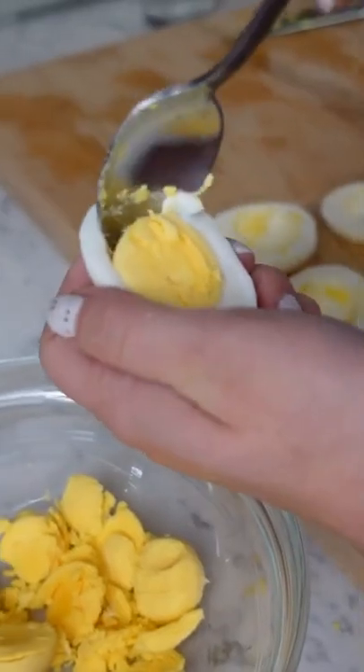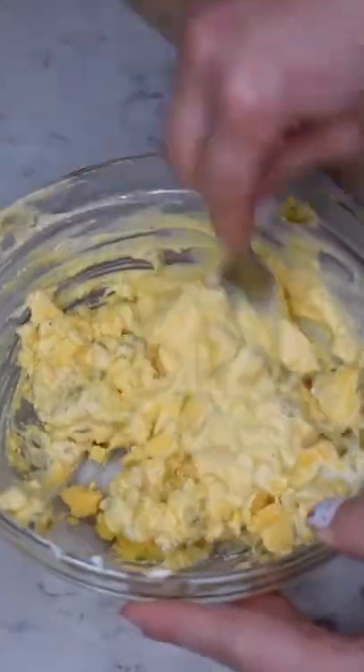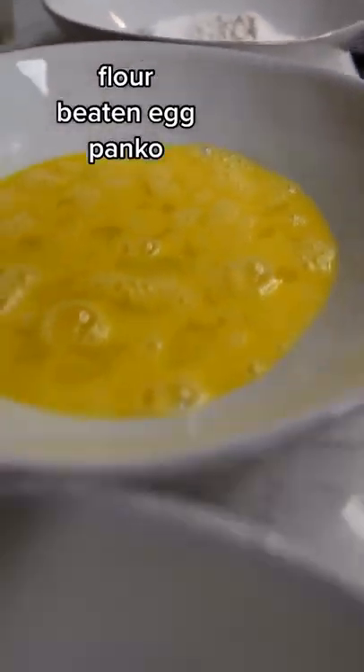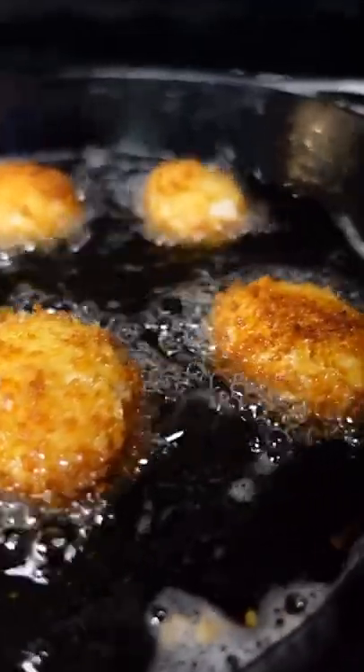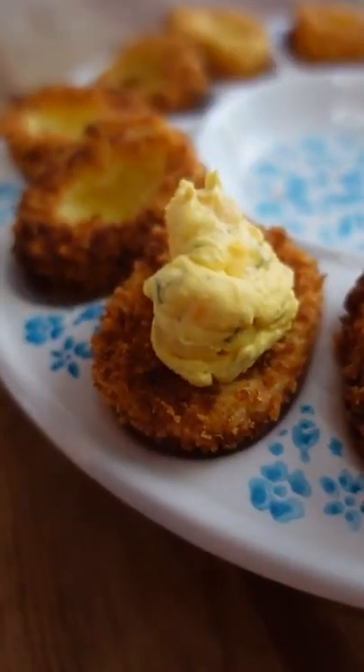Cut the eggs in half and make your filling any way you like it. I made mine super simple with mayo, mustard, relish, salt, and pepper, but you can put in whatever you like. Batter the egg whites in flour, egg, and panko and fry until golden and crisp — it took me about a minute and a half to two minutes. Fill with filling and enjoy the crunchy deliciousness.